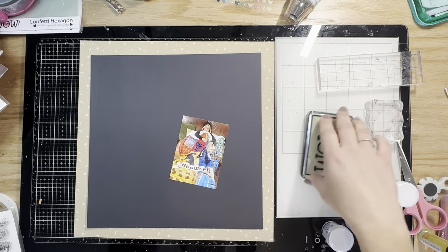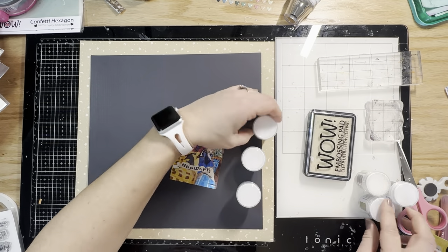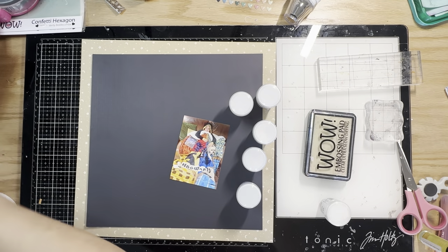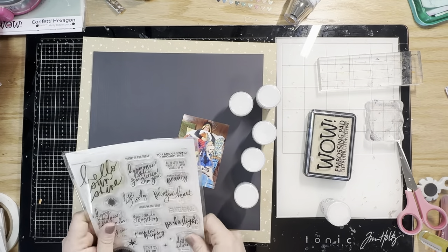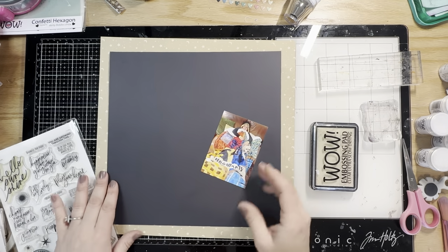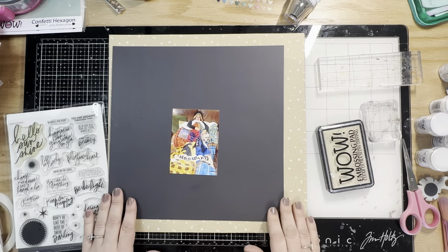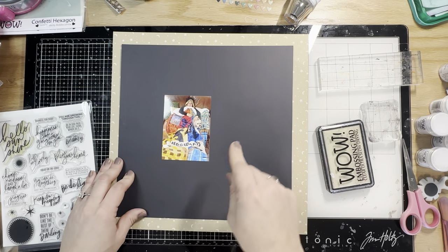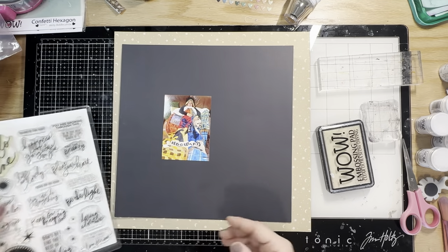Hey y'all, it's Natalie and I am the memory keeping maestro over here with WOW Embossing. I'm going to bring you a very magical Harry Potter themed layout. I've pulled out a bunch of powders that I believe could be star colored, and I also have those lovely chippies from Mintay — they are feathers, like Hedwig. I'm going to scrapbook this photo of my little boy wrapped up in his Harry Potter blanket with a Harry Potter book he received for his birthday.